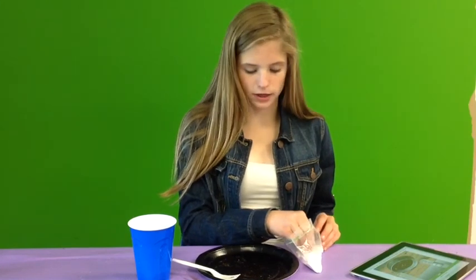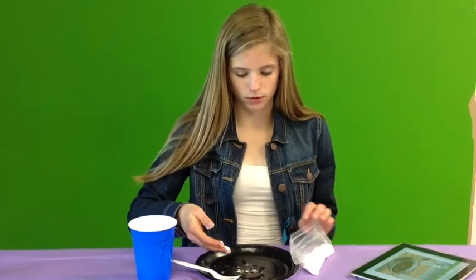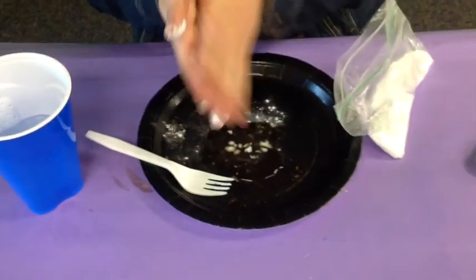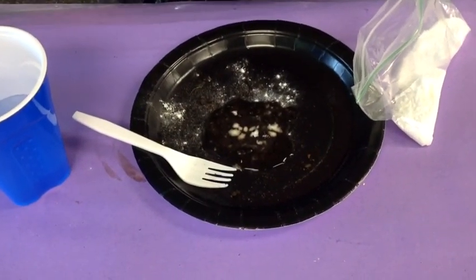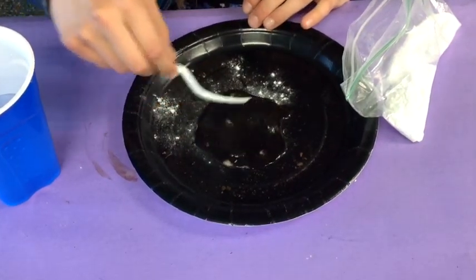Next, I'm going to pour baking soda into the cup. If it fizzes, that means our soil is acidic. It's not fizzing, which is not a good sign.